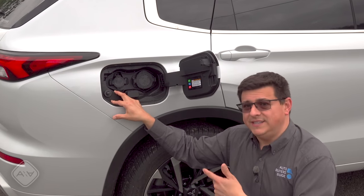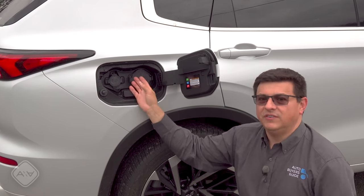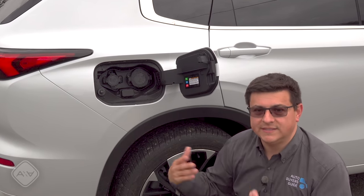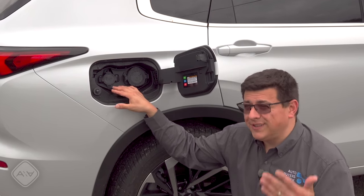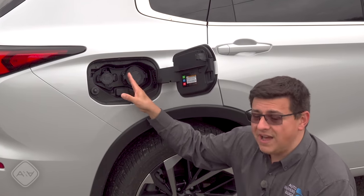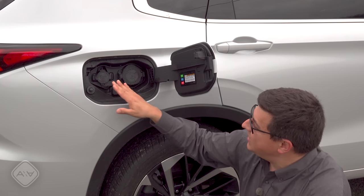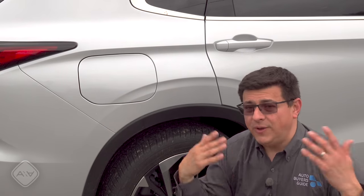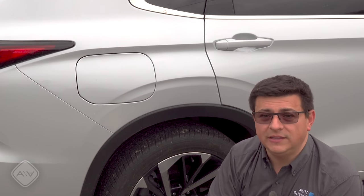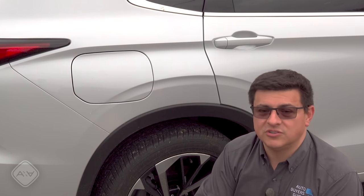If you do want to DC fast charge your Outlander, remember that DC fast charging time is often a function of the number of cells in the battery pack and its operating voltage. So charging is not going to be that much faster than a lot of EVs — it's going to be over half an hour to get from approximately 10% to 80% charge. If you have a CHAdeMO plug in your work parking lot or at a grocery store, you could gain a reasonable charge in a short amount of time.